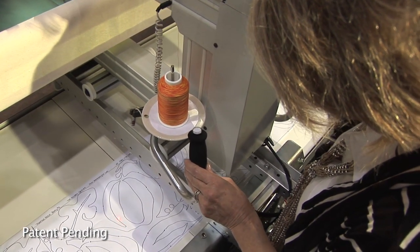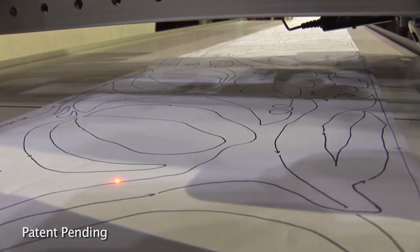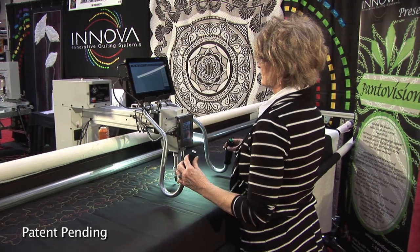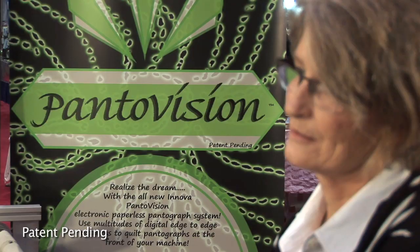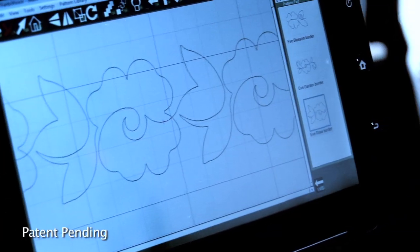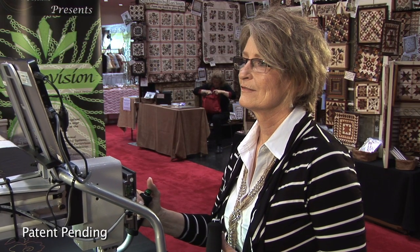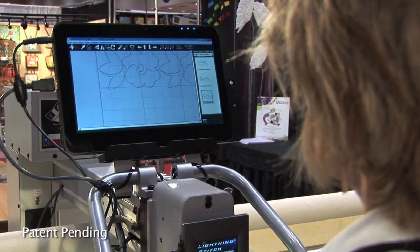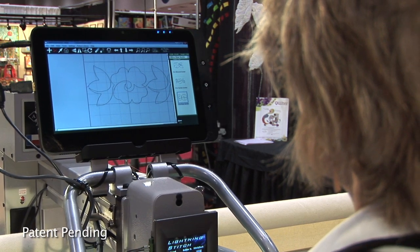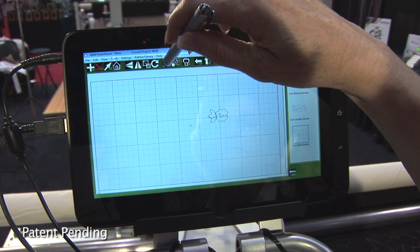But pantographs can be clumsy and awkward to use. ABM International is pleased to announce a new dimension in quilting: PantaVision — the paperless pantograph. Yes, it literally eliminates the need for paper pantographs by displaying the pattern on a computer tablet, allowing you to trace on the screen.